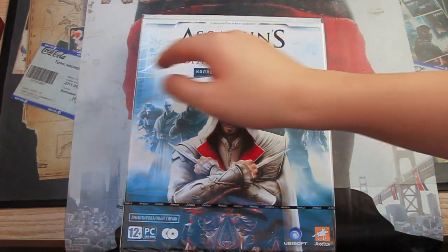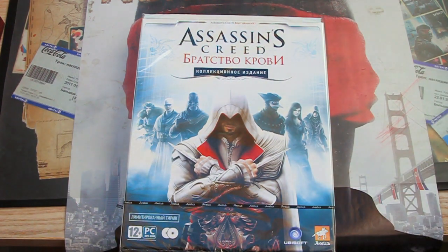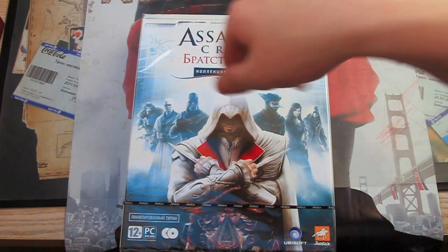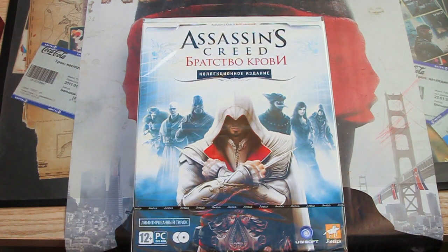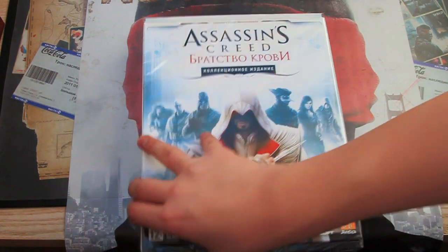Hey guys, so Assassin's Creed Brotherhood for the PC, Codex Edition. As you know, I already have a Codex Edition for PS3, so I decided to buy this one for PC because I have lots of good stuff here, like figures.